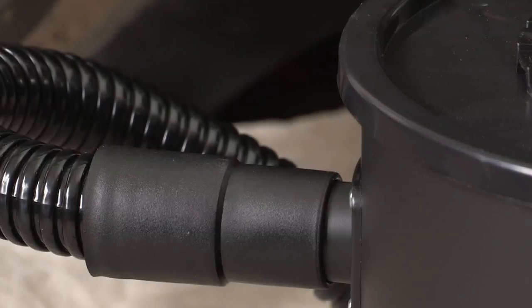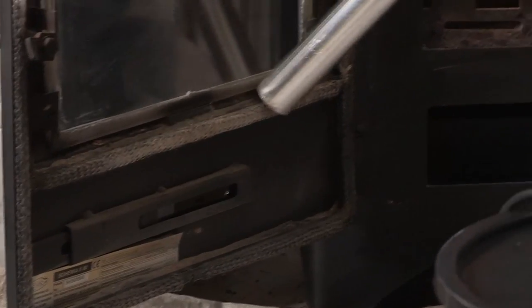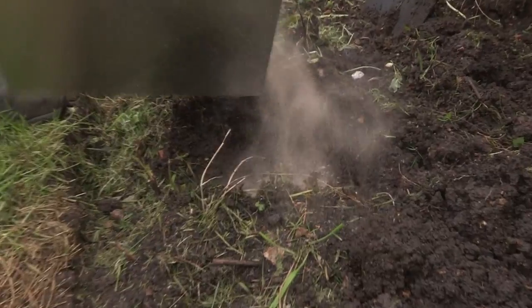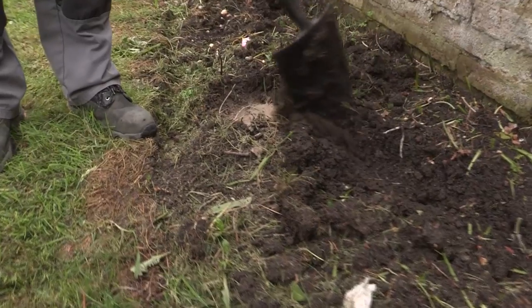I'm Barney Dorman from The Chimney Company and today I'm going to show you how to dispose of ash. When removing the ash from your stove there are two ways of doing it: either with an ash hoover or an ash carrier.